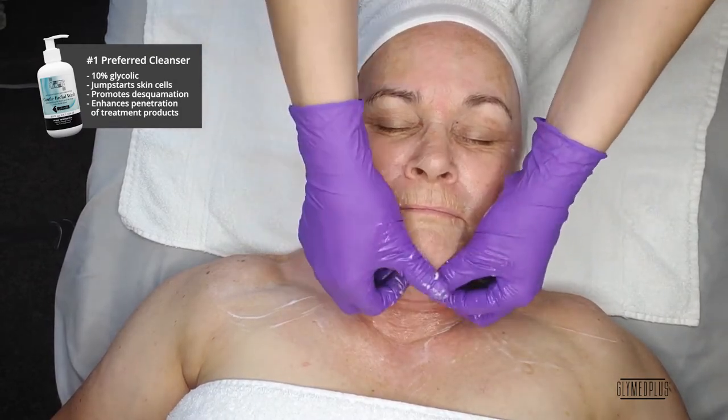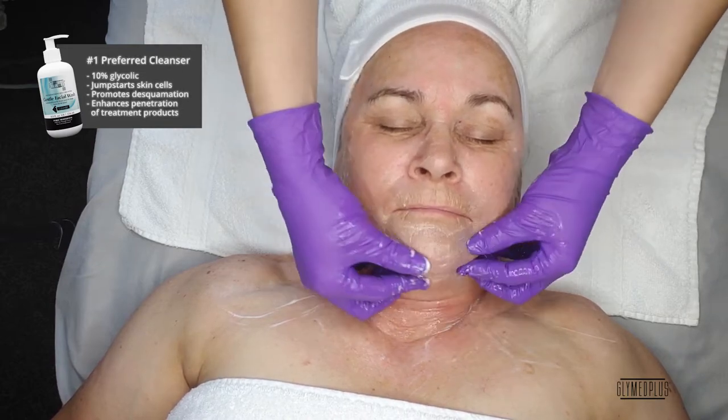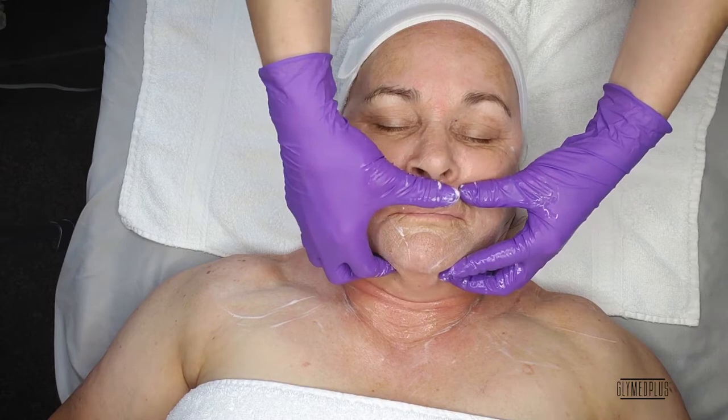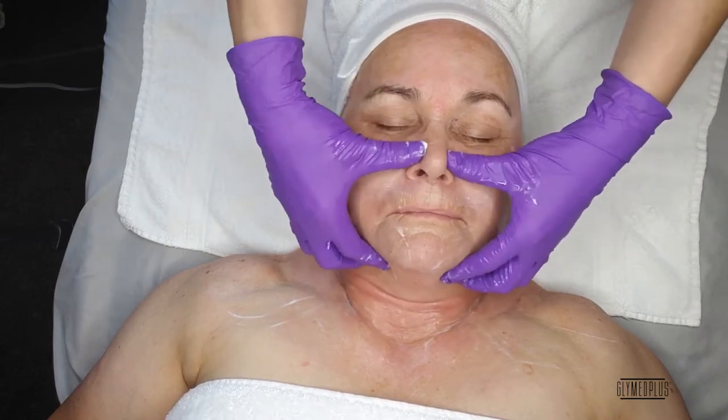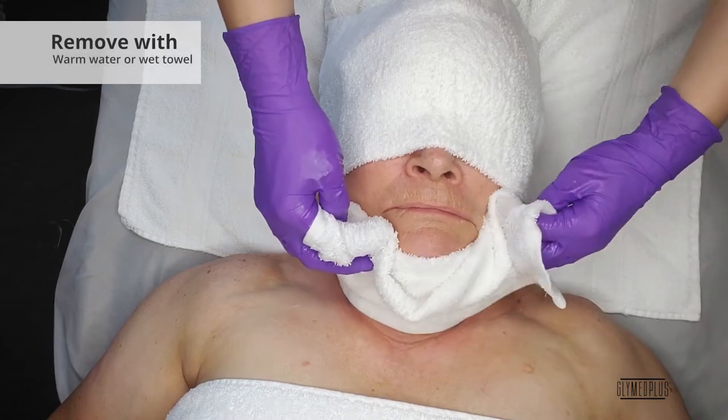Glycolic acid helps to combat aging, improve acne, enlighten, and brighten the skin. This cleanser provides anti-aging and exfoliation benefits and is gentle enough to use on even the most sensitive skin. Rinse with warm, wet towels.